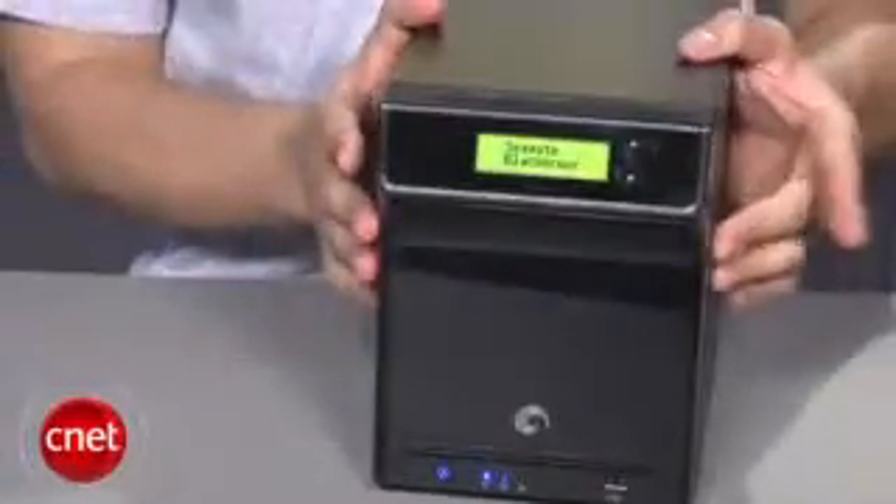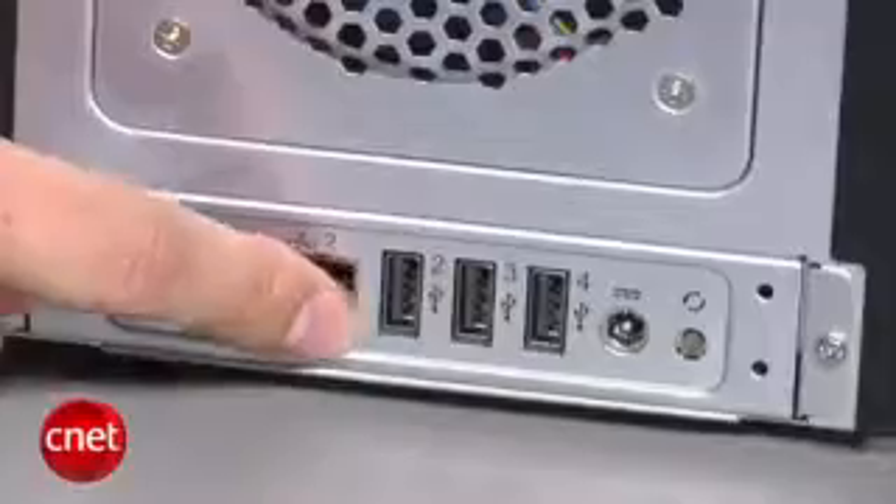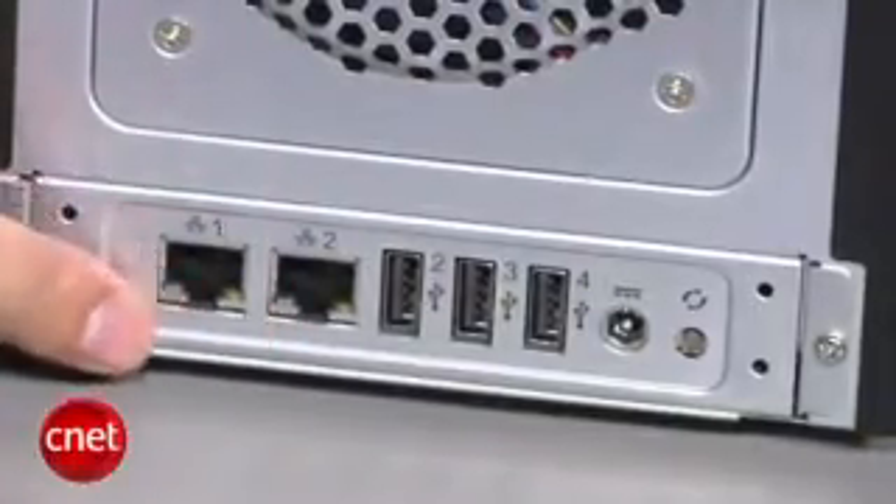What is even faster is the server's performance. It is one of the fastest servers we've ever tested. This is thanks to the Gigabit Ethernet and a very powerful CPU inside. Unlike other NAS, the Black Armor has two Ethernet ports.